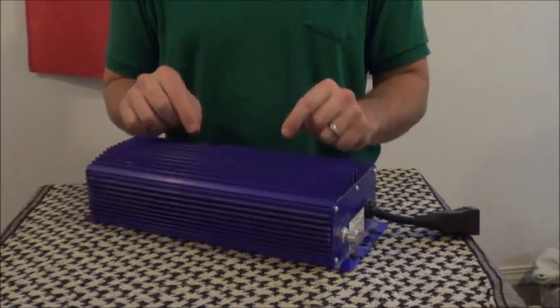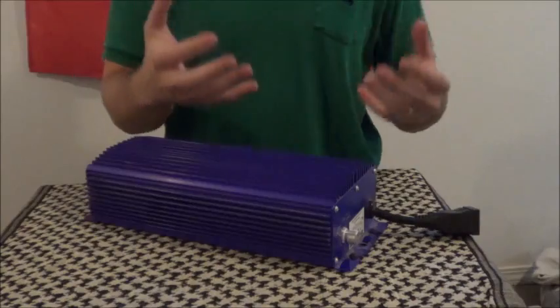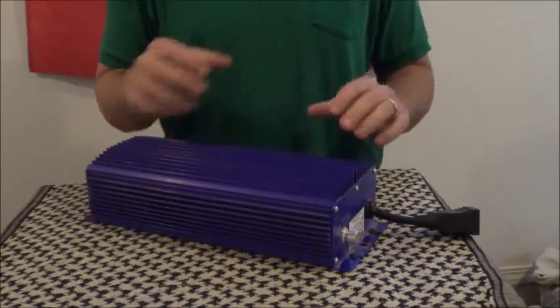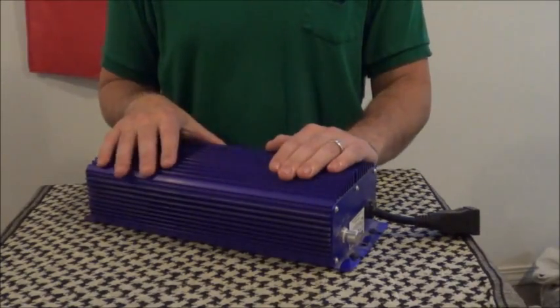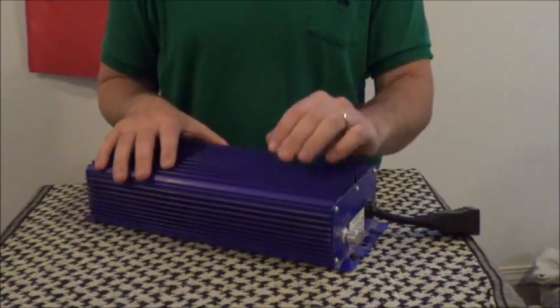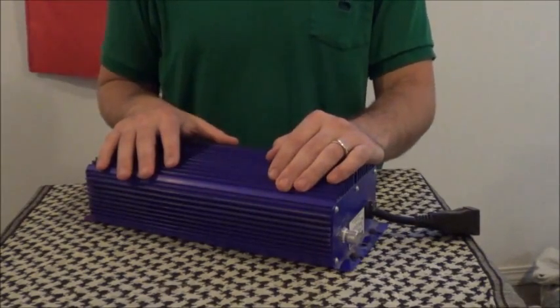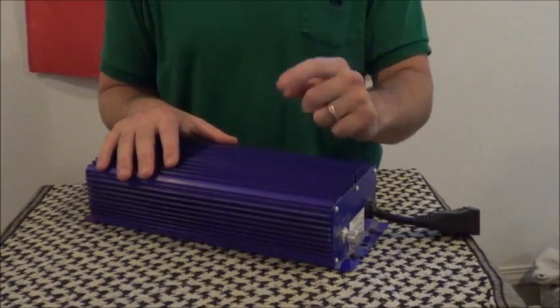Secondly, it's much cooler than a magnetic ballast. Ballasts do get hot as they run, and the nice thing about these digital ones is they stay relatively cold. You might not think that's a big deal, but really warm items in your grow room can be a safety hazard. And safety comes first.